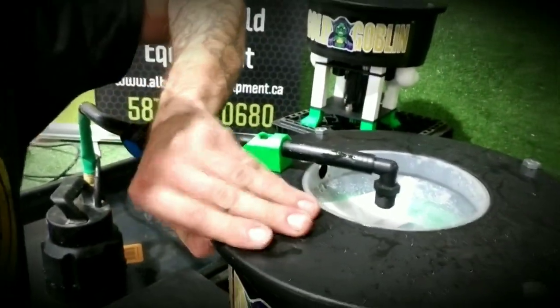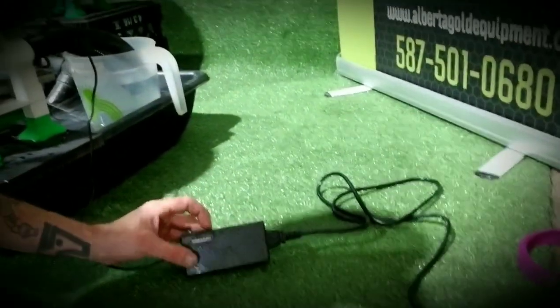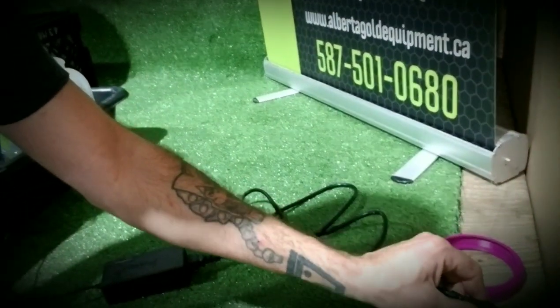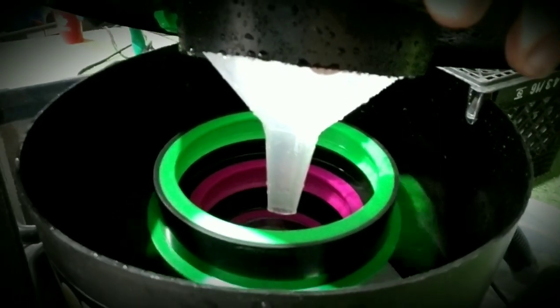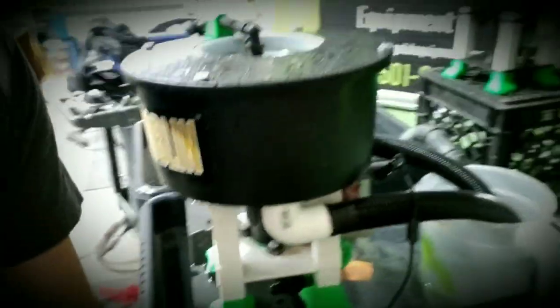So let me show you how this thing works. Over here we have the power supply, and that's adjustable from 12 to 24 volt. We'll turn it to 12 and plug it in. That's going to start this bowl here — that's going to start spinning. I'm going to turn that up.